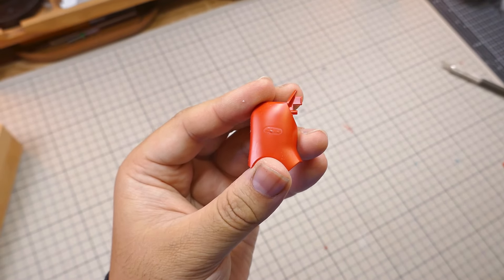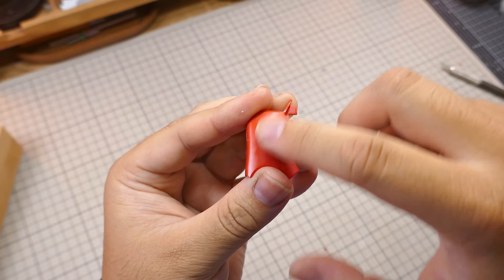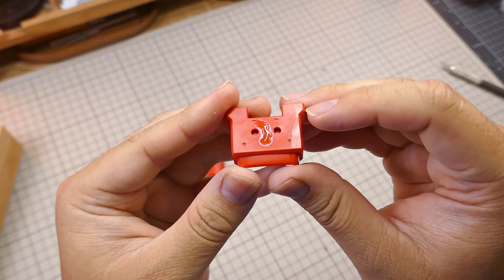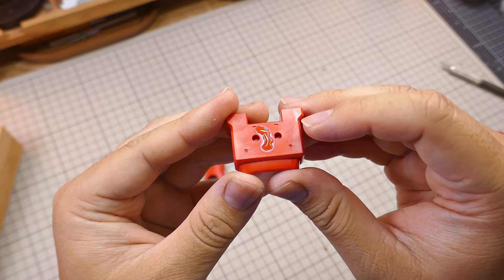It's been a couple of minutes and the glue is dry. But if we take a look at the other piece from earlier — yeah, not even close.